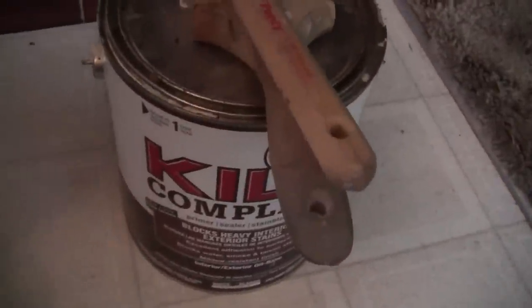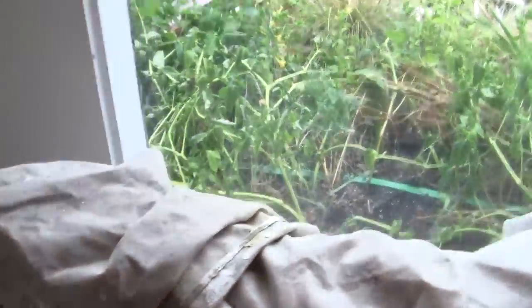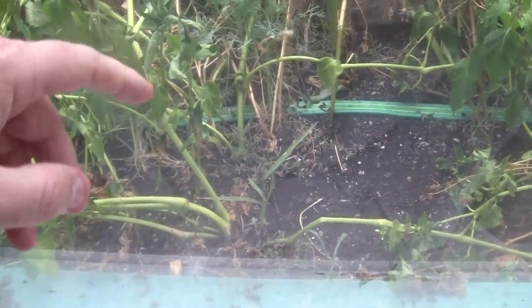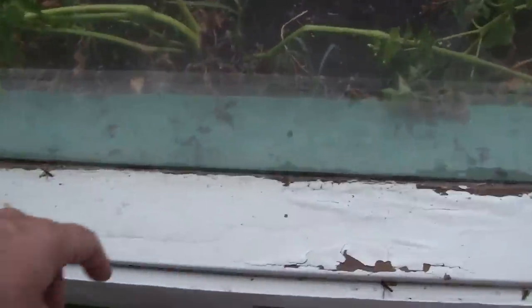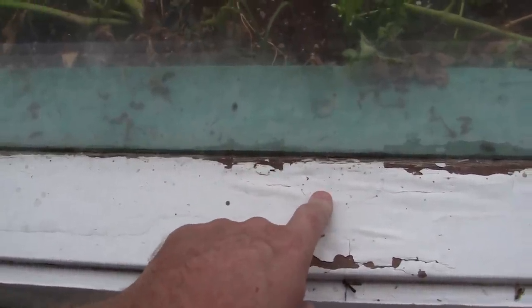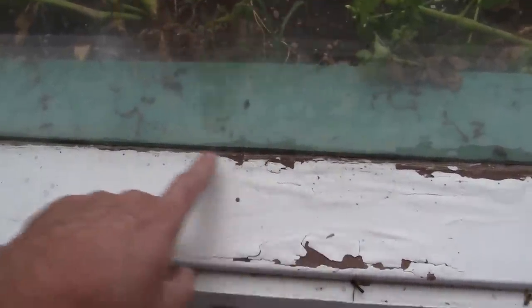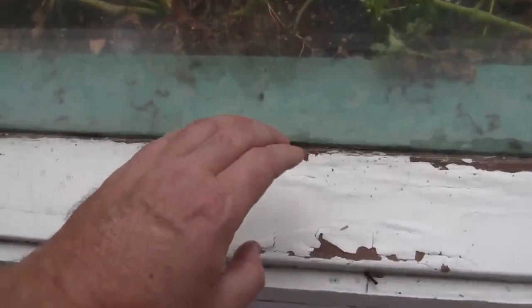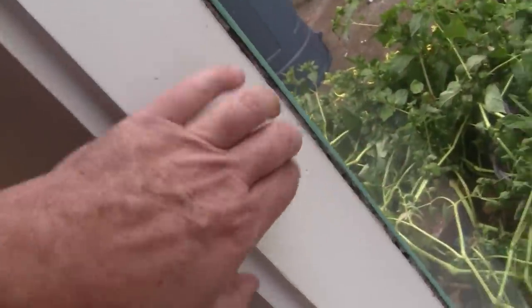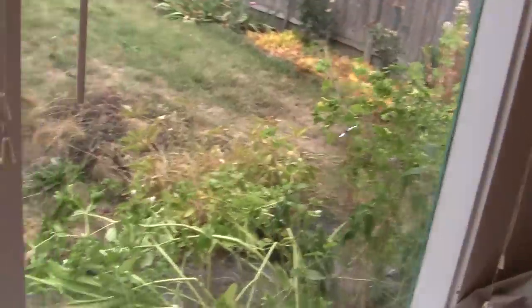We also have oil primer right here, which I'm going to use on this area down here where these old windows are solid glass, made in the 50s. It would cost me a few thousand dollars to replace them. Water gets in underneath from condensation, so I'll strip this off, free-paint in oil primer to seal it, then put semi-gloss paint on the insets — but I'll do that last.